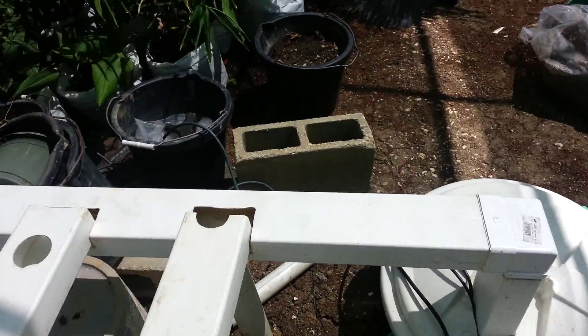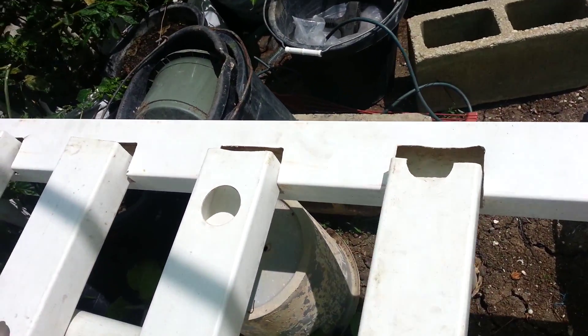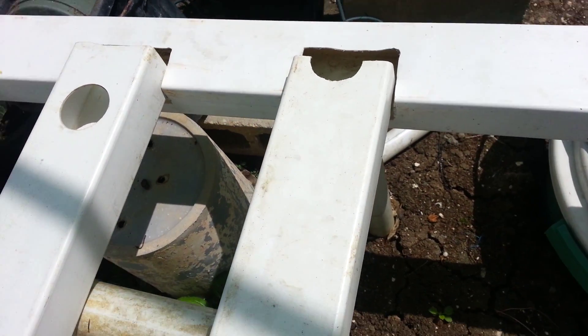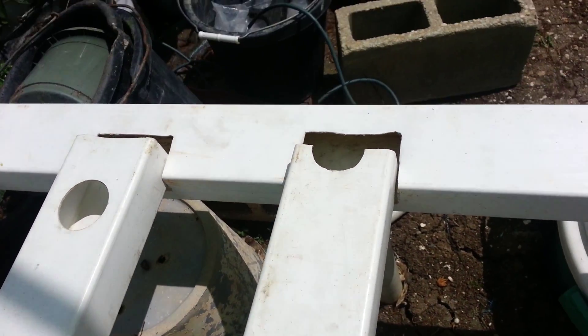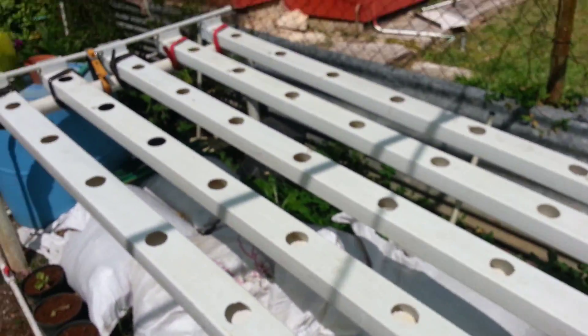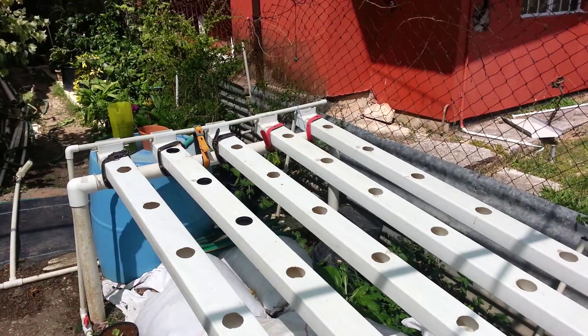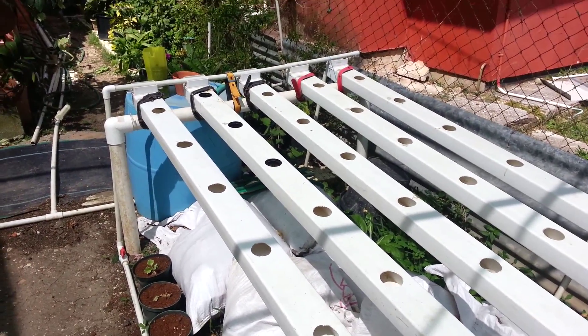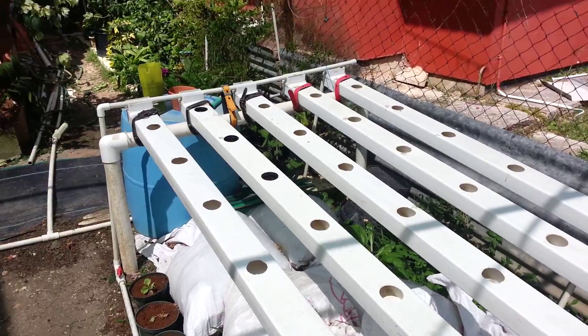So we have a 6-inch slope on the pipes. We also use a square pipe here with more holes in it, so the water runs in recirculation — comes back and drops down into this reservoir here. This is our reservoir, and this is our setup for hydroponics, what they call the NFT system — the nutrient film technique.